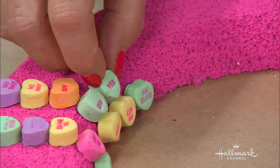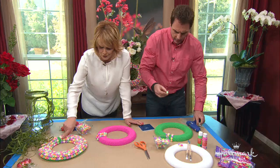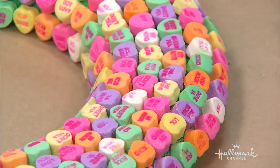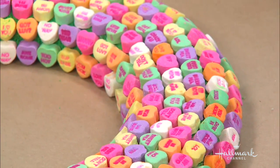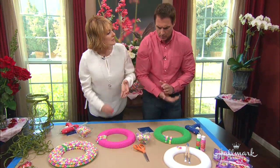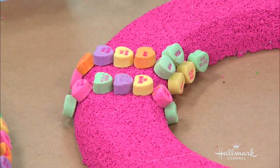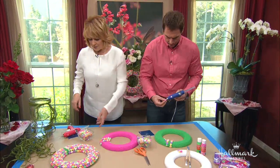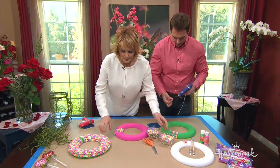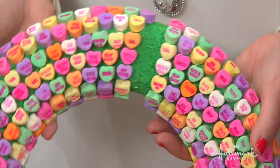You keep going all the way around until you have a complete full circle, and you just keep doing it. You have to leave a space in between because you have to tie your raffia to it. It takes a little bit of time, but it's fun and it's very cathartic — very zen. Kids can do this too. Once you do that and your wreath is finished, see how beautiful that all looks?